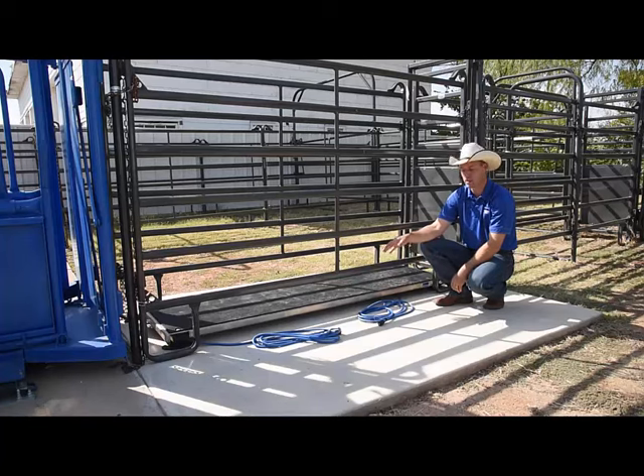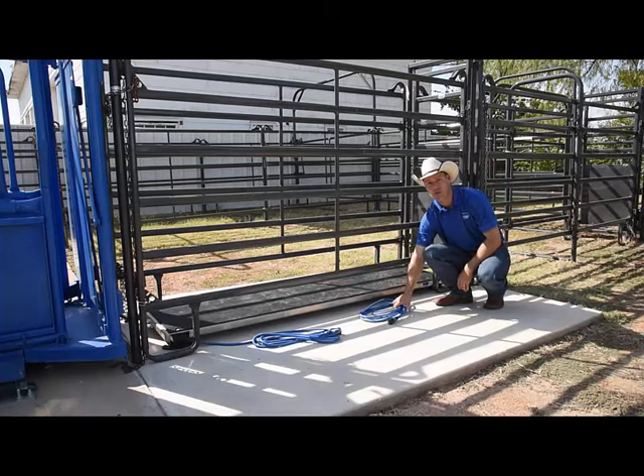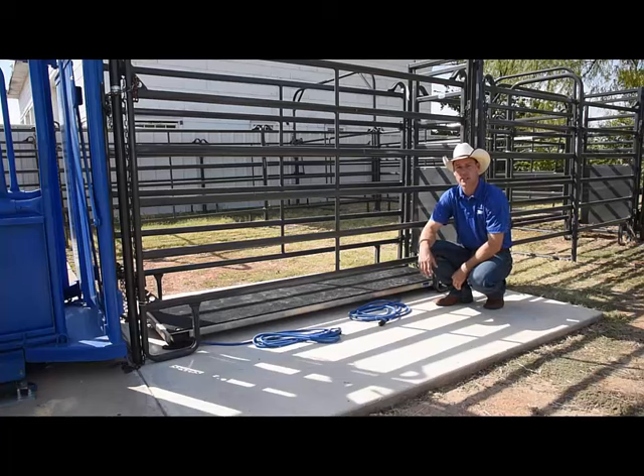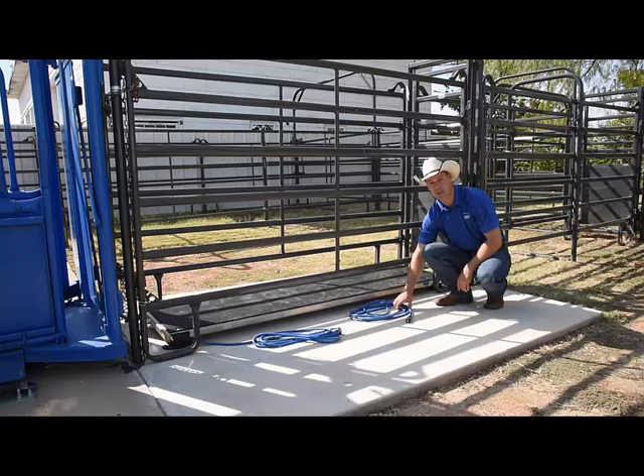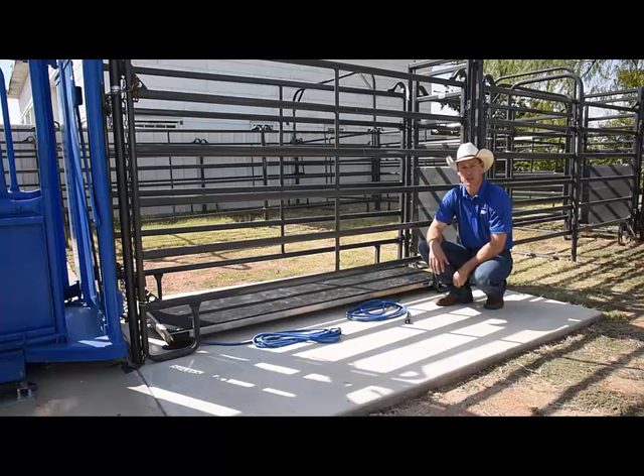Once our platform is set into place, we can route the cables to plug into the indicator. Be mindful of any moving parts on your system and the animal flow, because we do not want damage to the cable or the animal itself.